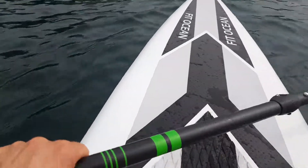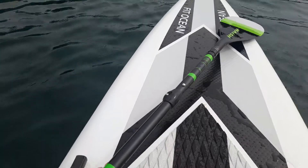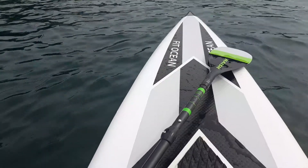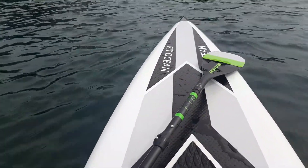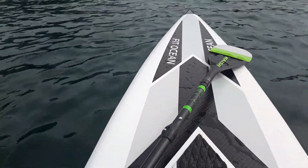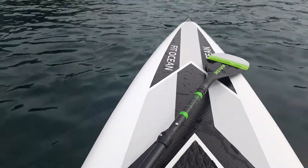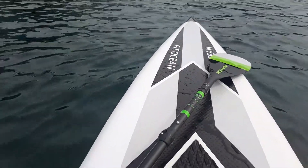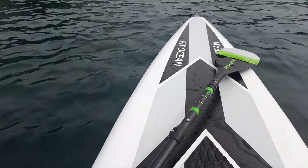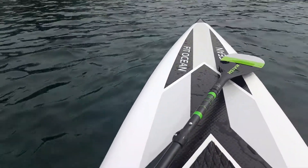First of all, this is the version with the reduced diameter shaft, so it's super thin. As a matter of fact, my eight-year-old son has this paddle in the kiddie version, and I would say the shaft thickness for him is the same as what I'm paddling. I'm 75 kg, and the paddle bends like crazy with me — super much.